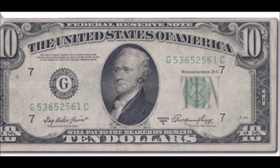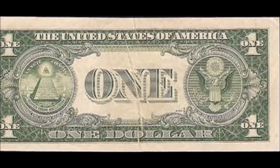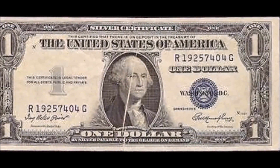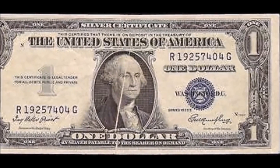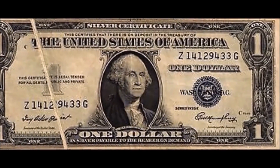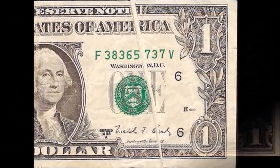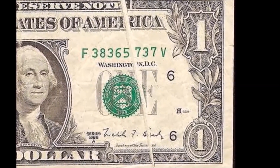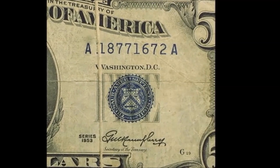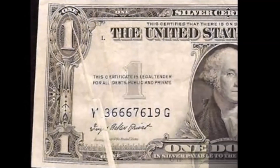Gutter fold errors are semi-common, but many get caught during quality control and are done away with, replaced by star notes to indicate there was an issue. They are generally worth in the $100 to $200 range depending on the face value of the bill and how drastic the fold is.